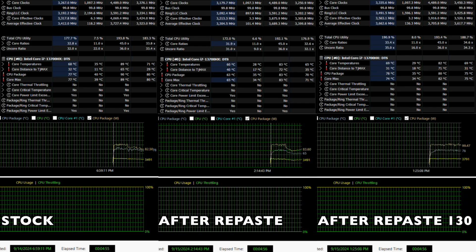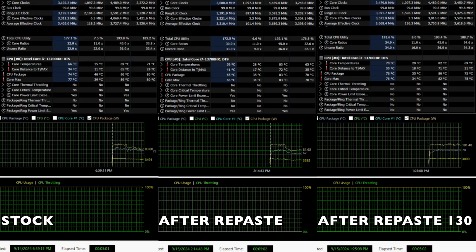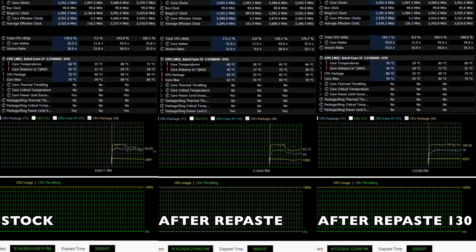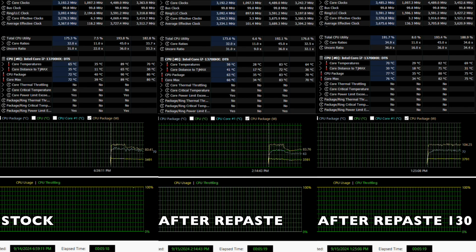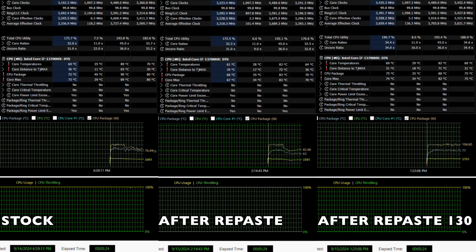So with that said, I'm pleased with the results of the Honeywell PTM7950 — temps decreased and should only get better. Thanks for watching, and I'll see you in the next one.